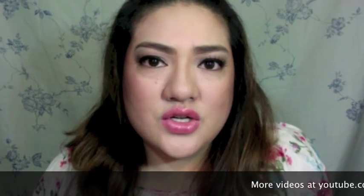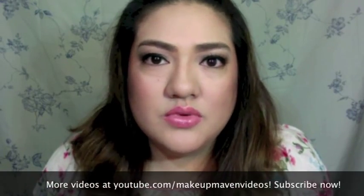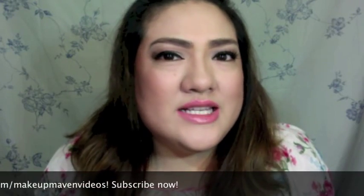Hey guys, welcome back. Let me tell you about loose powders. For women like me, it's really hard to find a loose powder that's perfect for my skin tone — it's either too dark after a while or too light. I don't really use translucent powders because they tend to look white, especially in flash photography. I'm going to show you three powders that I mix to customize my own loose powder.